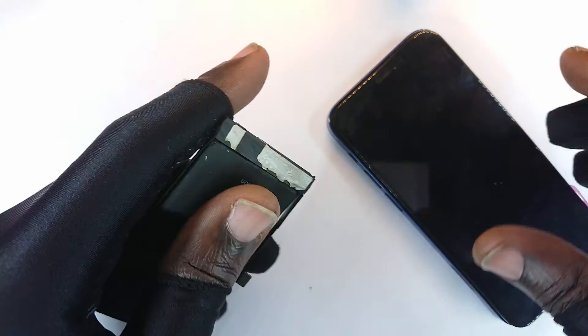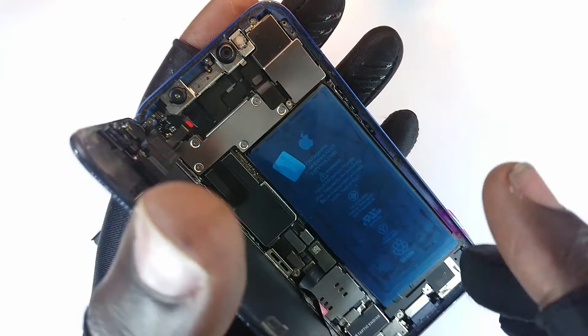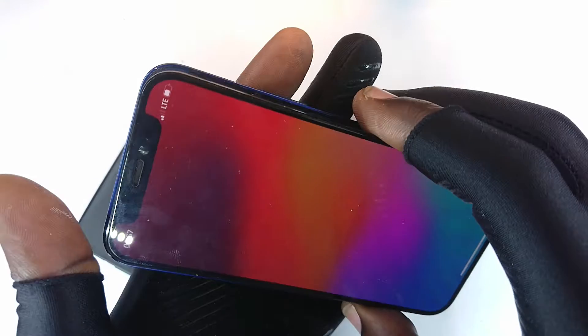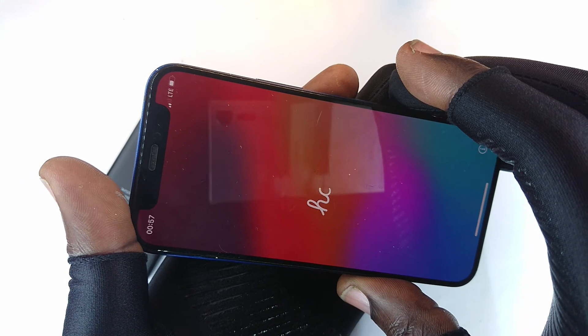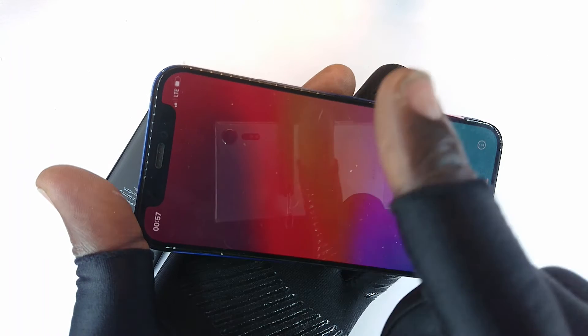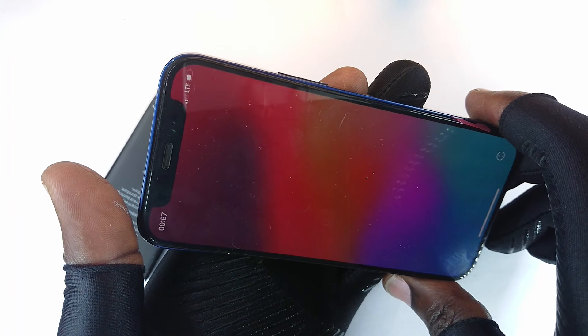I went ahead and bought this battery right here. But as though this phone was trying to pull something on me, when I started restoring it reached a point and gave me Error 93 — which was a bit strange, I'd never seen that, and it was very frustrating.